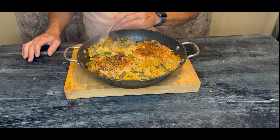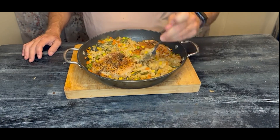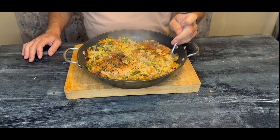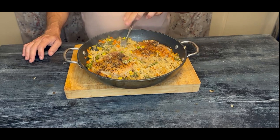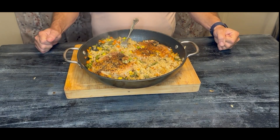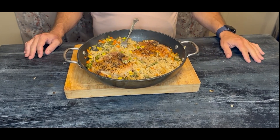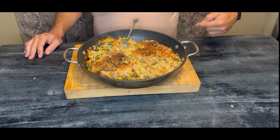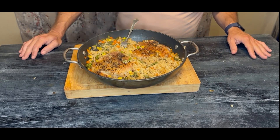And there we have it, guys. Pork chops have a little color and they're cooked throughout. Rice is beautifully nice and fluffy. Everything was done in just one pot for easy cleanup — great weeknight meal. I hope you give this recipe a try. You could also do it with chicken breast and it would work really well. Let me know in the comments if you try it. Thanks for joining me, guys, and I'll see you again next time.